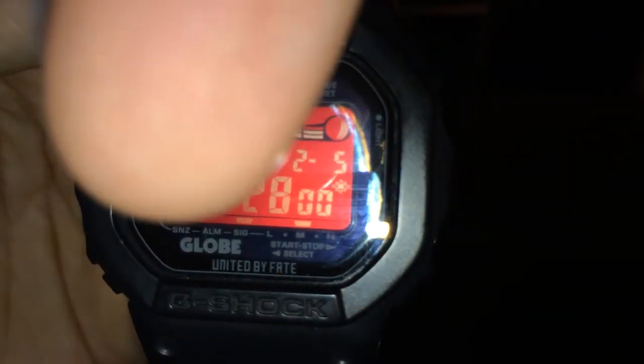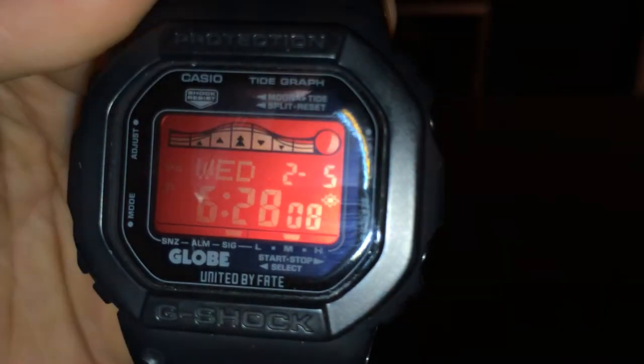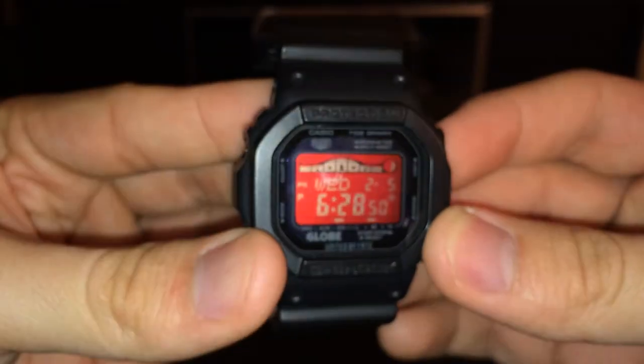That bar is an alarm indicator. I believe that other one is for when you have your watch on and it turns on the lighting automatically — like the light to see at night. If it's dark and you want to see what time it is, you push this button and the screen lights up. But if you have that feature on, it has an automatic mode where you just flip your wrist, like a gyroscope — similar to how an iPhone or smartphone works.